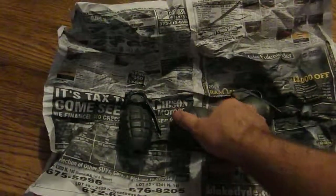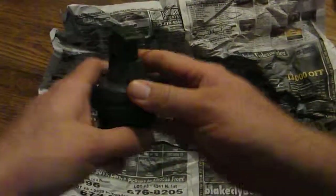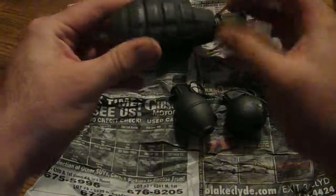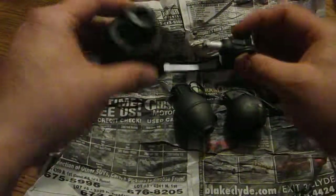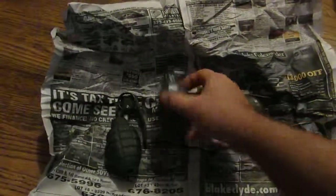Got something cool in the mail yesterday — a three-piece grenade set, the old pineapple style. They're a little dirty but clean up pretty good. See the hole in the bottom? All three have a hole in the bottom. The three styles are: pineapple, lemon drop, and baseball.